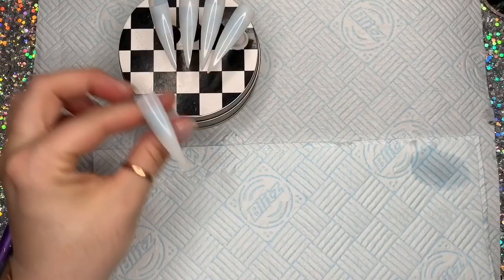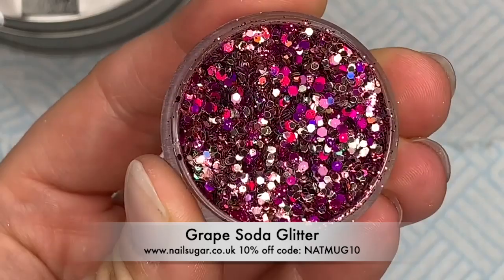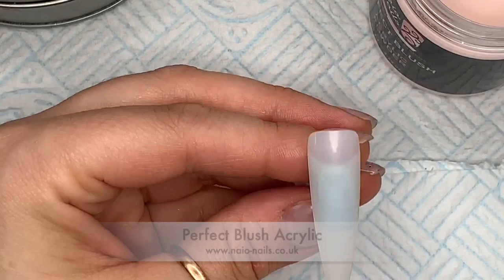Hi everyone, welcome back! This video was recorded about six weeks ago. The glitter is called Grape Soda from Nail Sugar. The colors are from Team Gorgeous, though I don't know the names of them. I've got Perfect Blush as my nail bed color from Nail Nails.